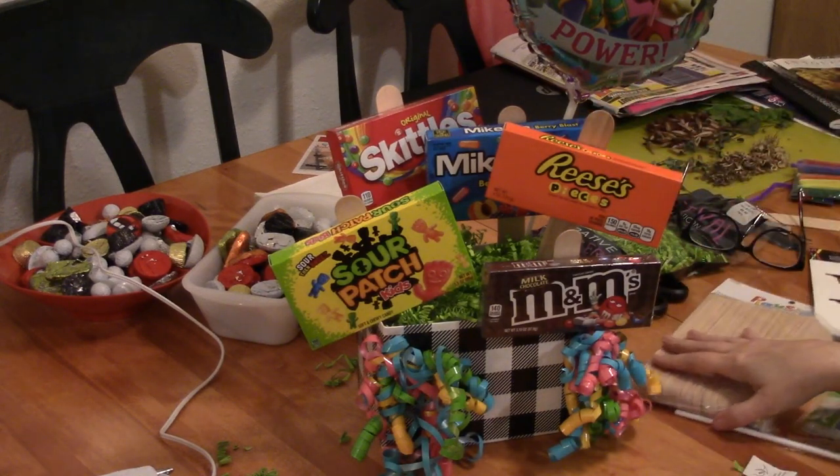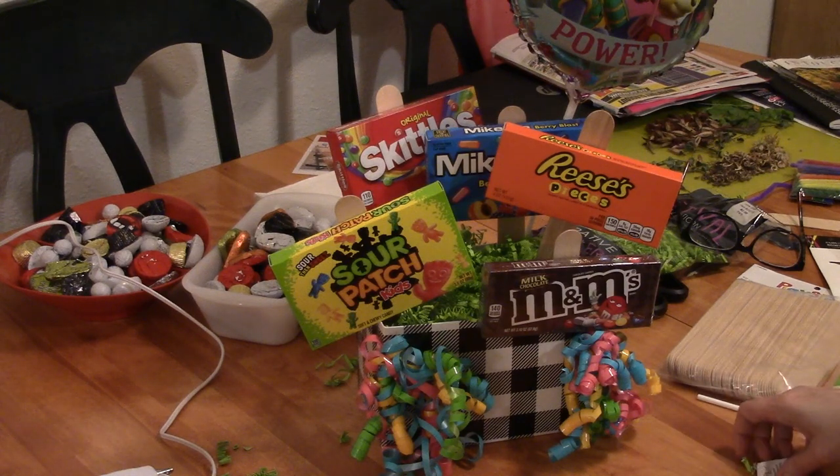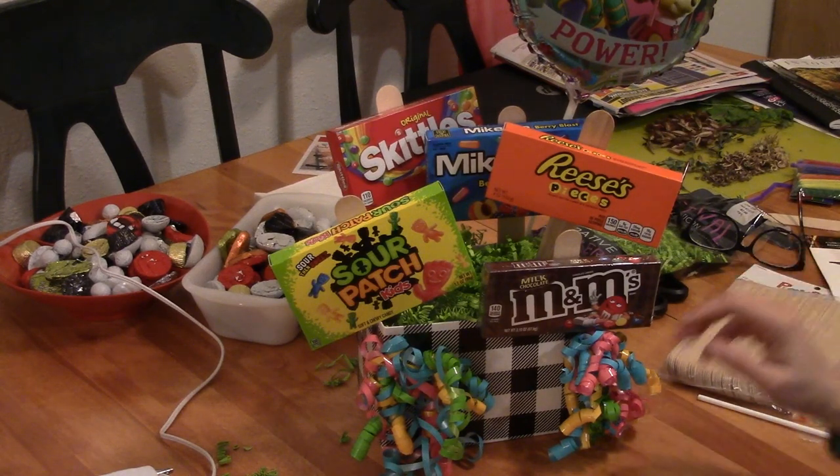I think it looks good — fun and festive. Almost anybody would be happy to get this. It doesn't always have to be candy, and it works for any occasion. Thanks for watching — thumbs up if you like the video, comment below to let me know if you've made something like this or how you might do it differently. Subscribe if you're not already, and you take care.